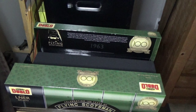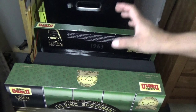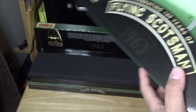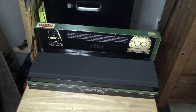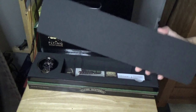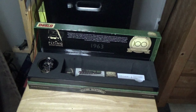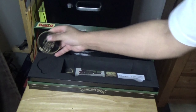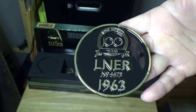Before we take a look at the locomotive, let's talk about this packaging. So you've got the sleeve - nice. Typical sleeve doesn't talk about the locomotive, I mean, it's Flying Scotsman. Then you have this foam, it's really thick foam - good foam. And then underneath you have your little useless plaque thing.